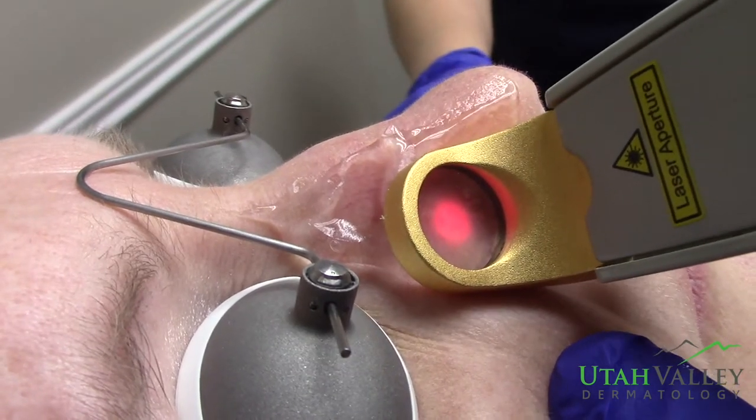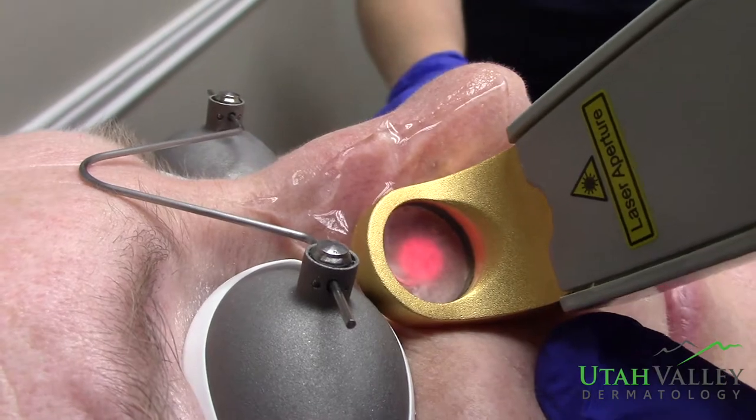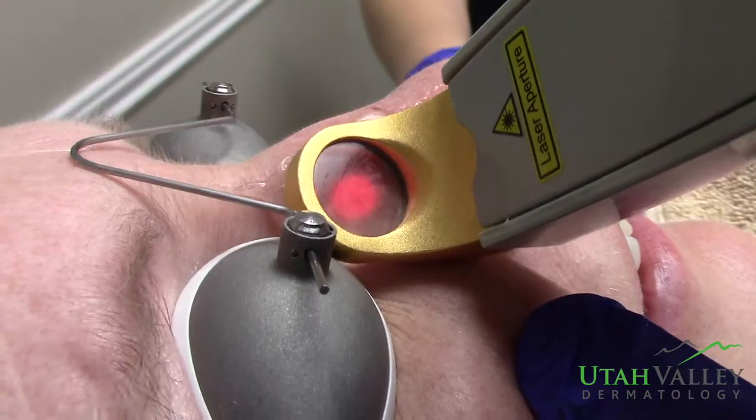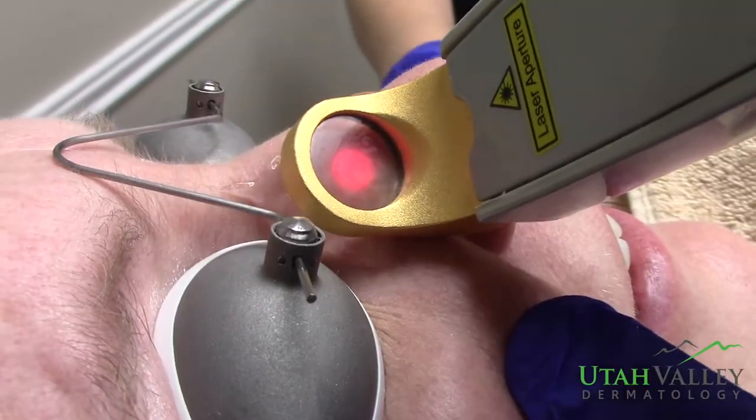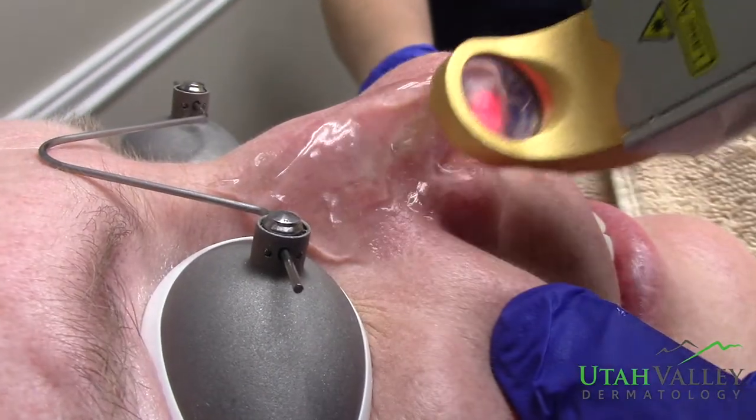Okay, you're going to feel a little zip. One, two, three. How is it? Fine. Just a little — it's like a rubber band snap. It's not too bad, it's just a little shocking. Just don't forget to breathe, okay? Okay.